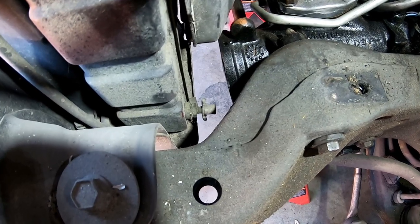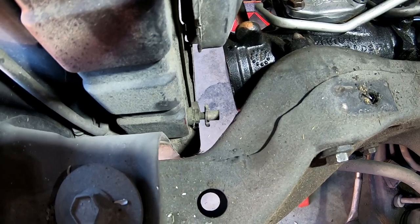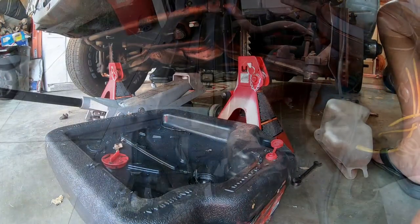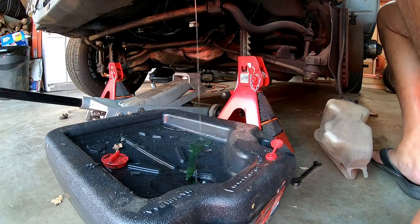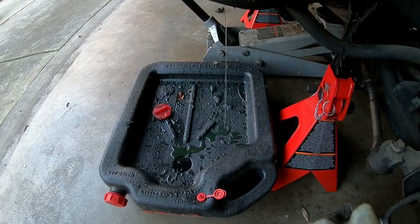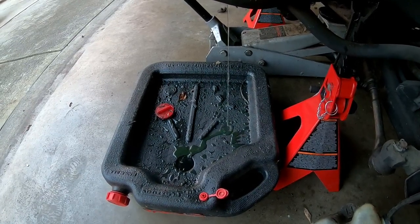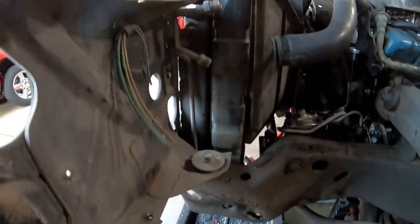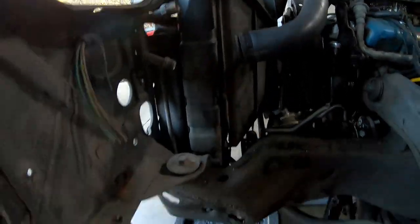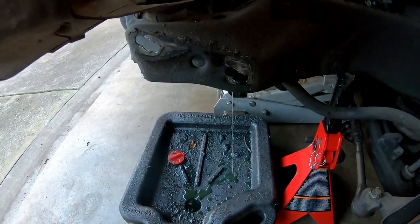To get started I'm going to drain the radiator by turning the petcock down there and letting it drain. So I'm starting there and we'll go from there. Forty-two hours later and this thing is still draining — still got a little trickle. In the meantime I got the other AC line disconnected and the upper radiator hose disconnected, and everything's pretty much done on the driver's side.